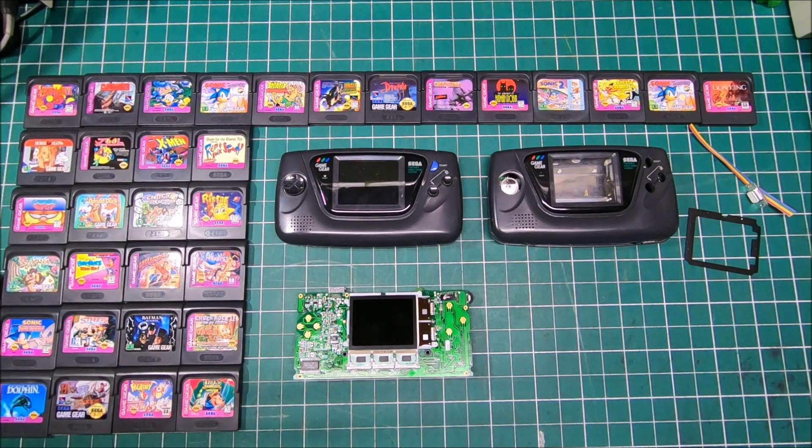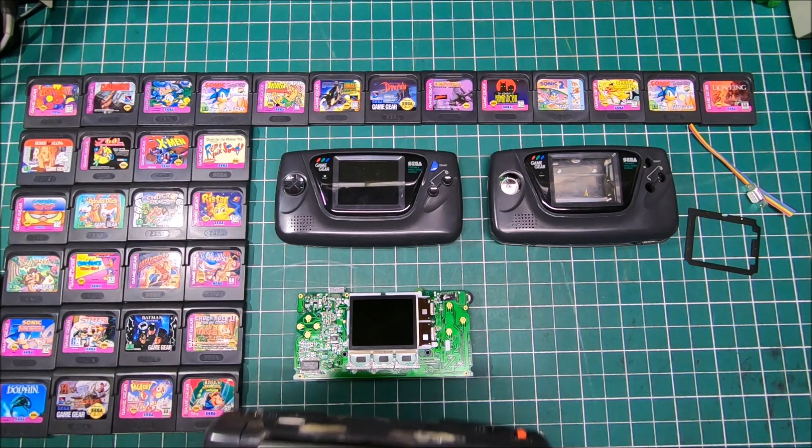Hi guys, it's Peter and welcome to our channel. Today I'm going to talk about the Sega Game Gear and I'd like to show you my modded Sega Game Gear. I just finished it a couple weeks ago, ran it for quite some time and then re-modded it again. Let me introduce you to my Sega Game Gear Dream Machine — and here it is.